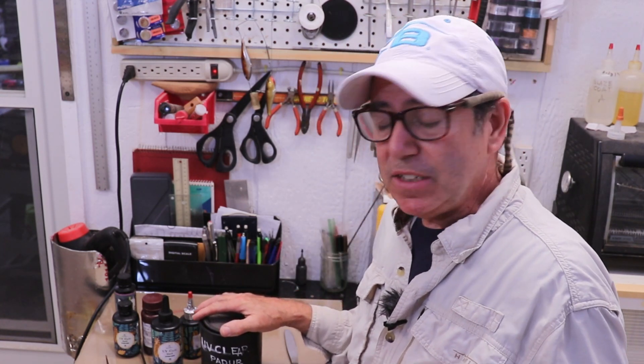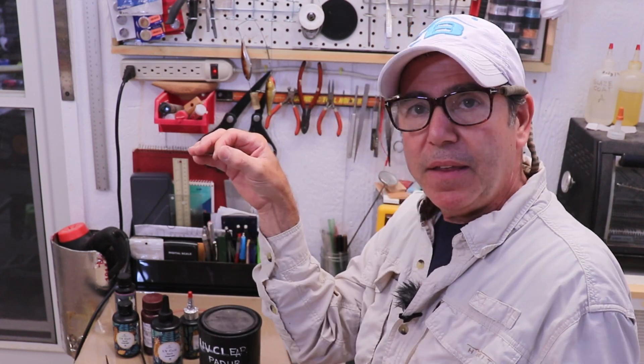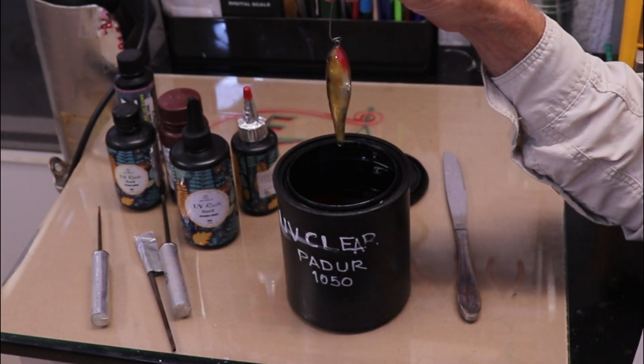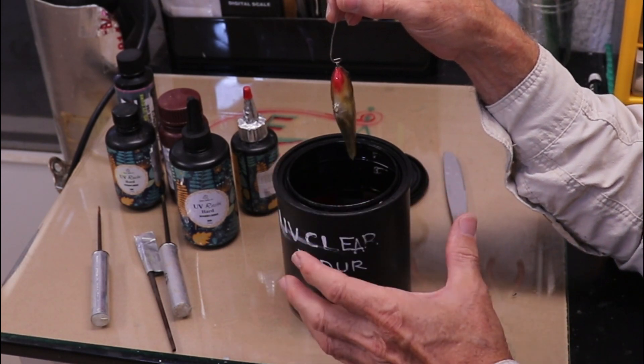My recommendation is that you apply it with a brush. Unless you're making a lot of lures at one time, dipping your lure into a vat isn't really very efficient — you have to dip it, hang it, let it drip, then put it under the UV light. If you have a turner, you have to go from dripping to the turner without touching it. You also need enough material in a container to submerge your lure, and if you've got big lures you're going to need a lot of material.